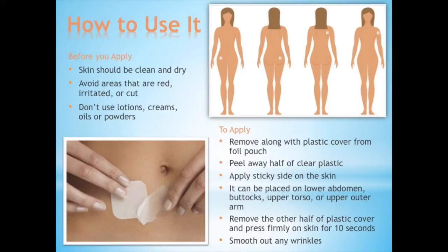First, remove the patch along with the plastic cover from the foil pouch. Peel away half of the clear plastic and apply the sticky side onto your skin. It can be placed on the lower abdomen, buttocks, upper torso, or upper outer arm. Remove the other half of the plastic cover and press firmly on the skin for 10 seconds. Make sure to smooth out any wrinkles.